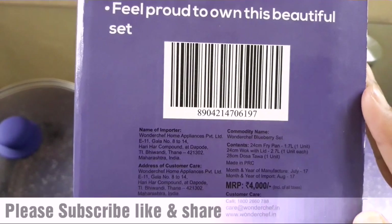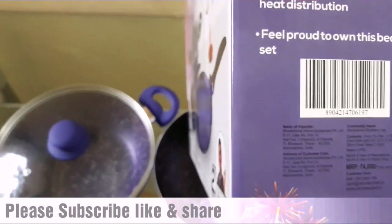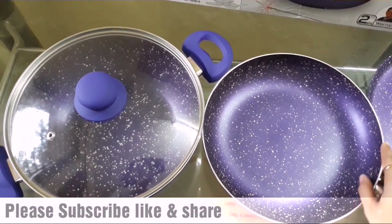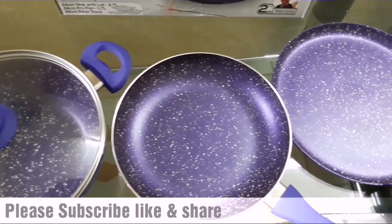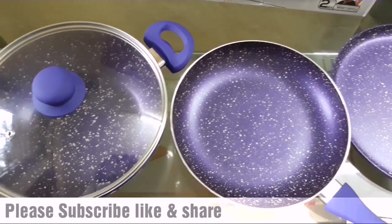I am completely impressed with the colors. This blueberry set is very exciting and it's a nice product overall. You can go for it.